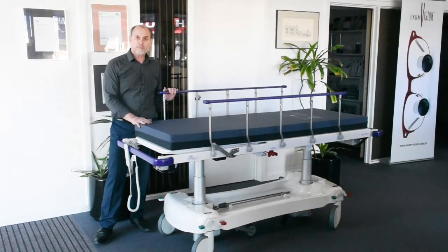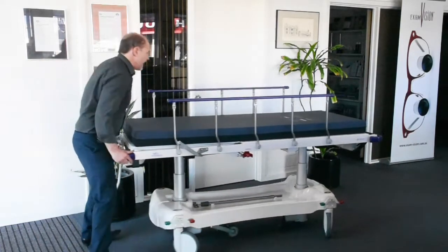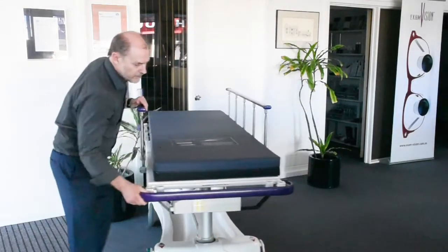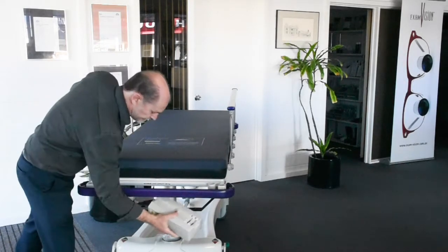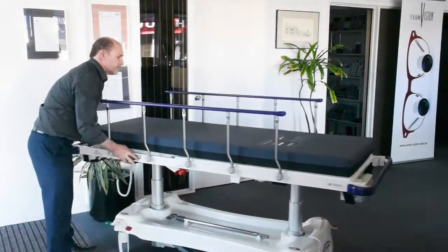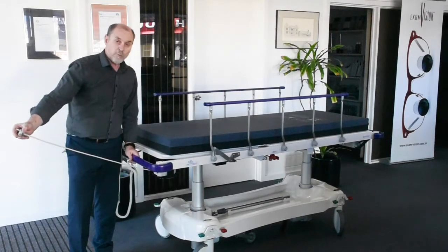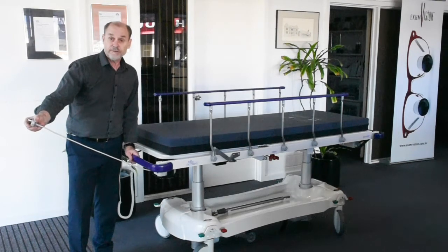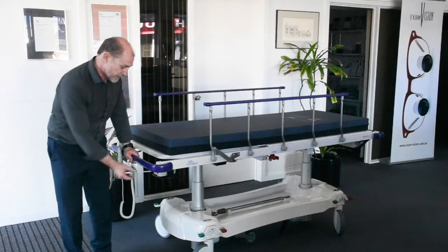The mattress is 100 millimetres thick. It's electric powered, driven by a rechargeable battery which is stored in this case at the foot end, as you can see here. It's easily accessible and can be replaced. To recharge it, connect it to mains power using this retractable power cord. You don't need to have the battery fully charged or even functional to operate it with mains power, which is quite handy.